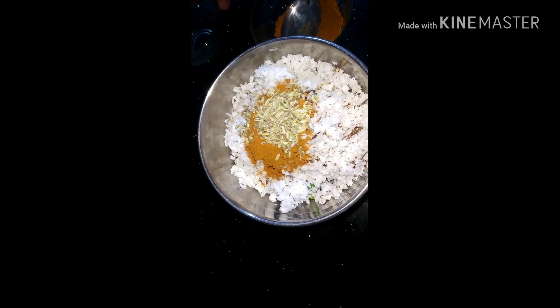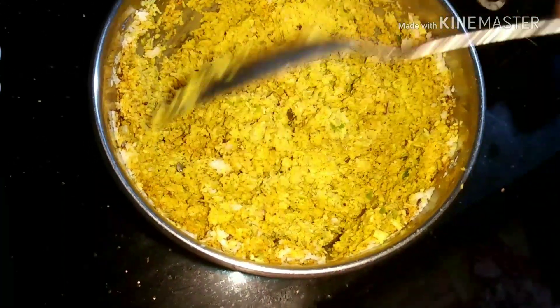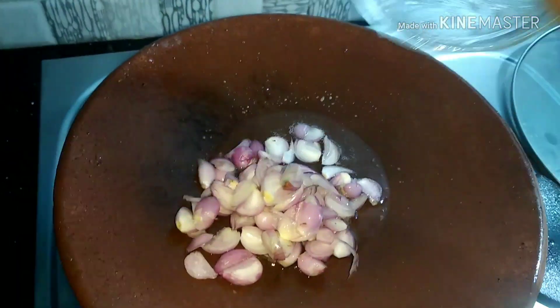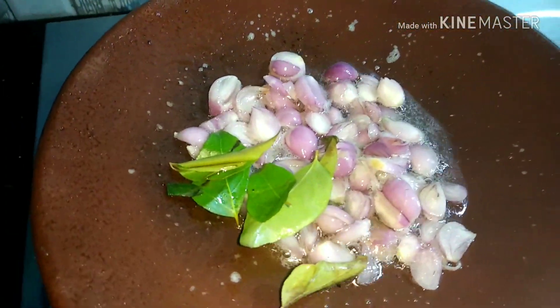It's the crust. I will grind it a little bit.